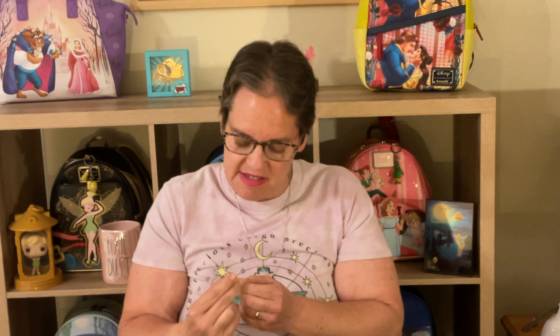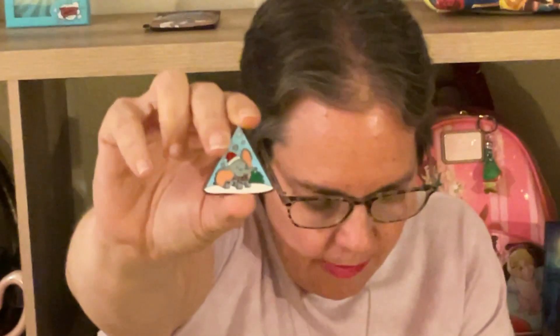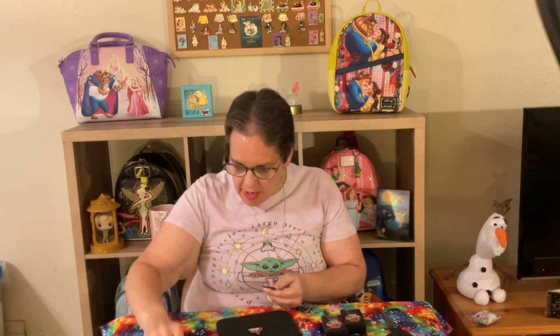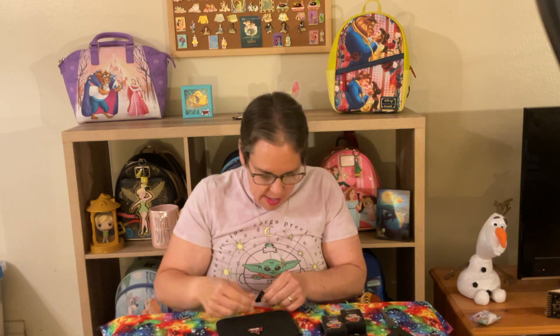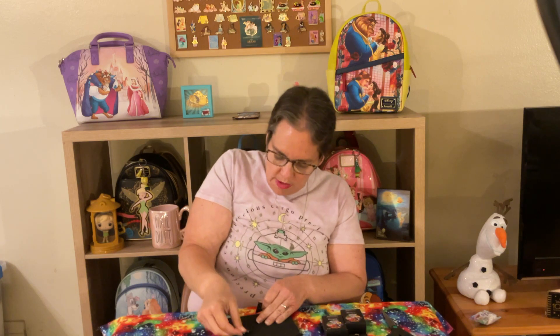All right, we have another unique pin — this is the Dumbo pin! It's great looking. You have Dumbo representing the Christmas season with his little Santa hat on and he's standing in the snow. That's really great. These pins, as I said, are so much bigger than I expected them to be looking at the box.